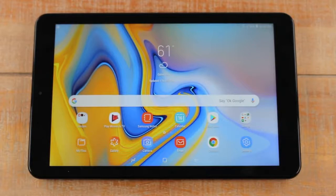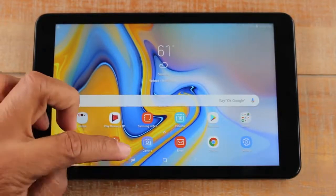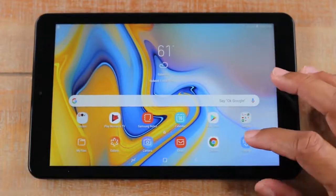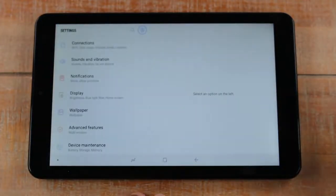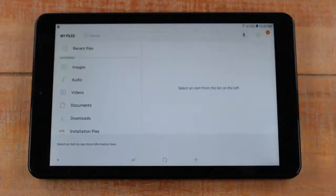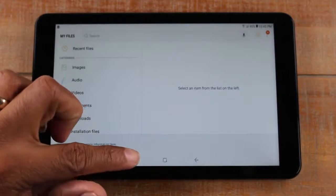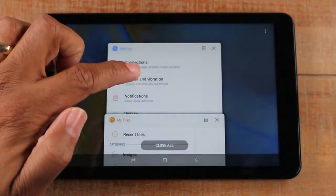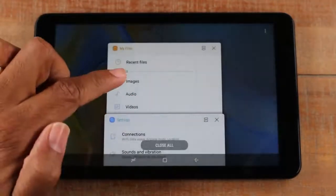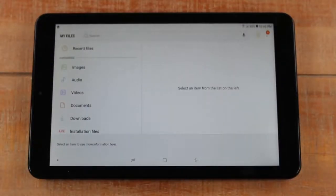You should check this frequently because it serves multiple purposes: it shows you what apps are open, gives you the chance to close individual apps, and also lets you jump between apps. For example, if I'm in settings and also in my files, I can hit the recent apps button and jump right to settings — it saves you a little bit of time.